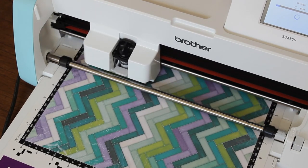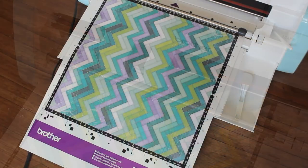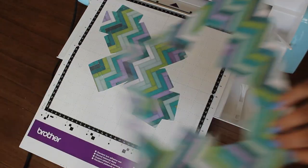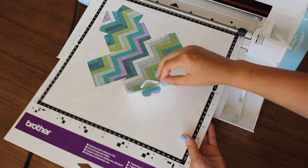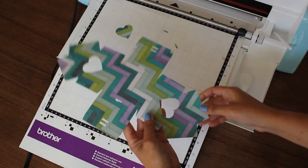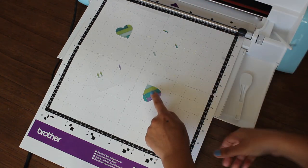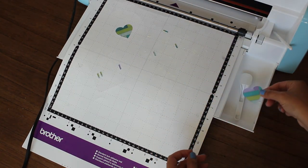I am excited to explore more projects, so stay tuned. Here it is all cut and done. We are going to pull that off — look how beautifully it cut that box. I don't need to buy a giant die set to cut this template, which is awesome. It's already built in. We have some extra hearts for future projects.